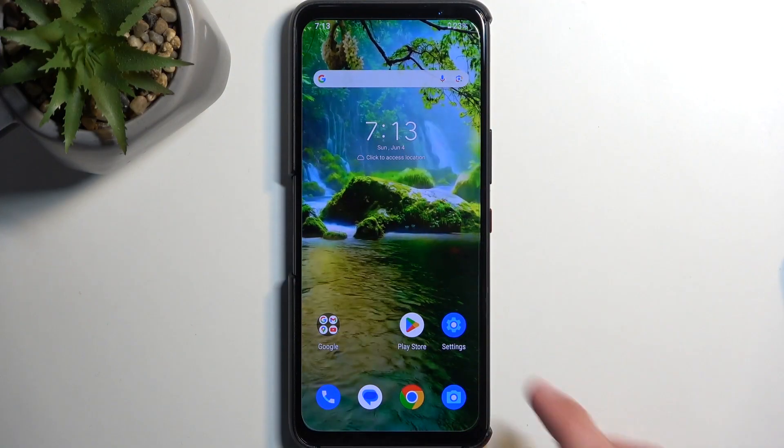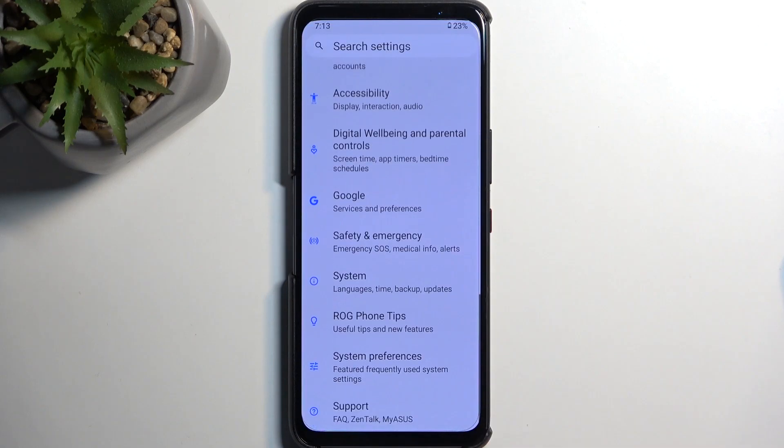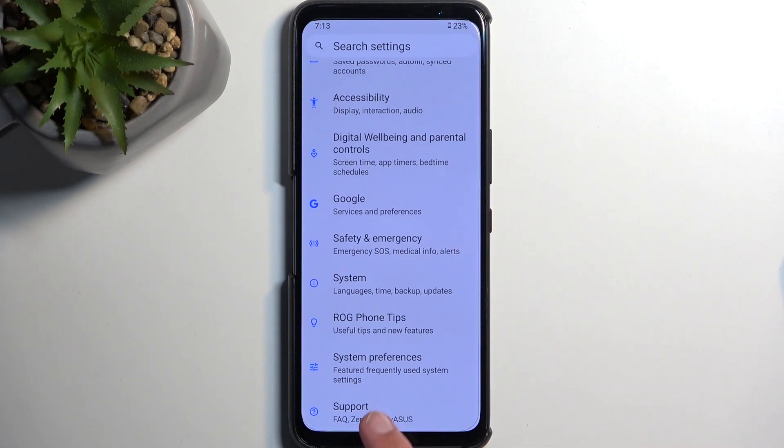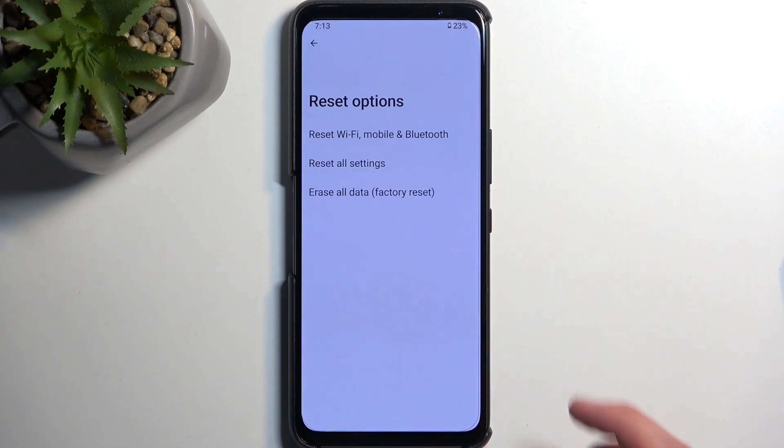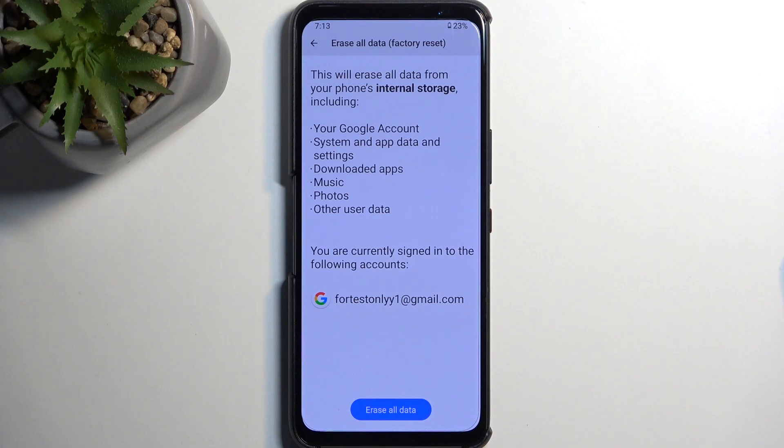To get started, we're going to open up Settings and scroll all the way down to System, select Reset Options, and then select Erase All Data (Factory Reset). This will bring up a list of items and data that will be removed from the device by performing this method.